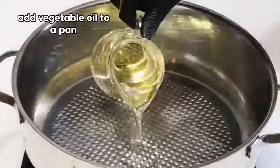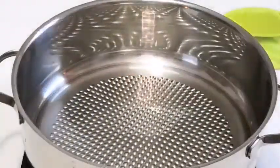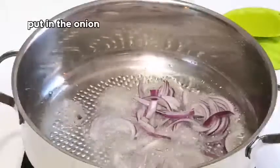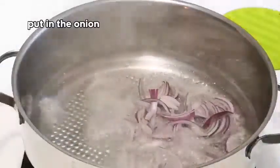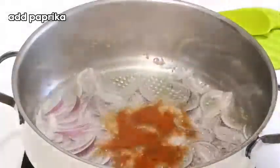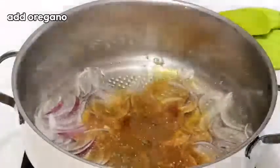It's time for me to start making the stew. I'm going to be using some vegetable oil. I'll add the onions, then add some paprika and some oregano, and I will sauté everything for about two minutes.